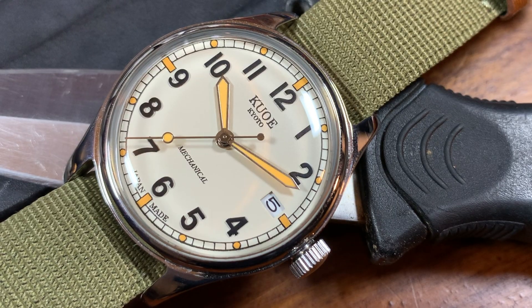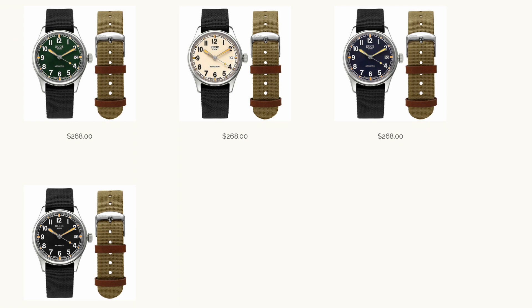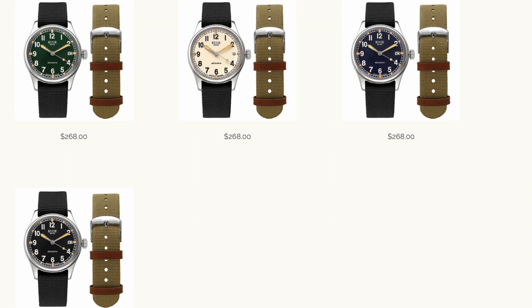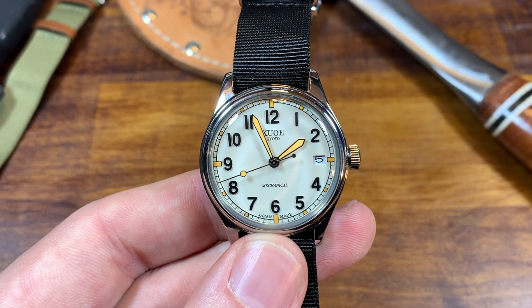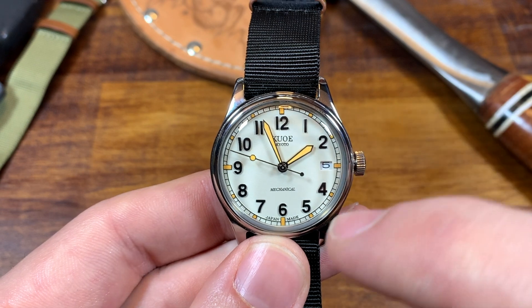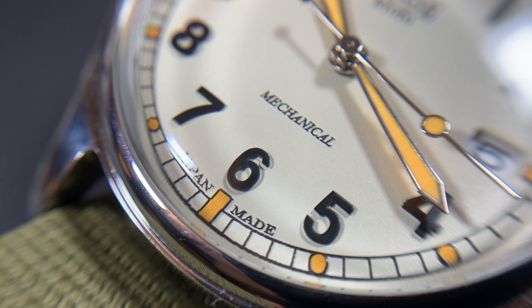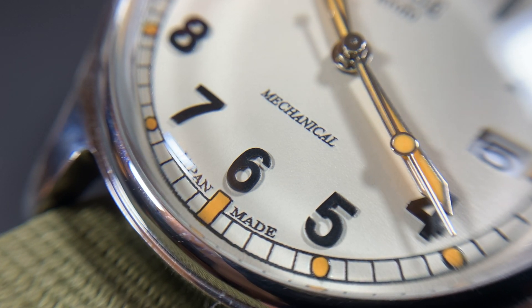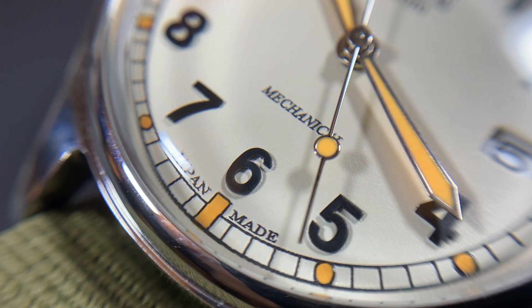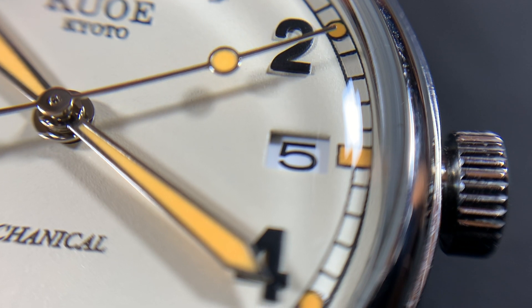And the quick answer is yes — my God, is this watch legible, especially this colorway. There are a few different ones to choose from: there's a green, a navy, a black, and then this cream dial. I think especially in the daylight, this cream dial is quite possibly the most legible watch I own. Even at its smaller size of 35 millimeters, everything except for the three has an Arabic numeral. And not only is this contrast just so legible, but these numerals are all applied — not thickly painted on or printed on. These are applied numerals, which I think is a fantastic touch.